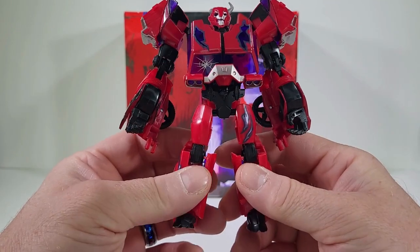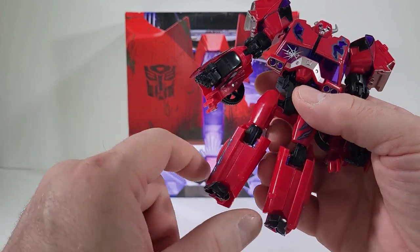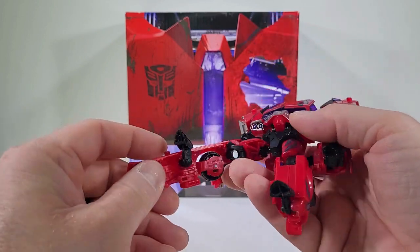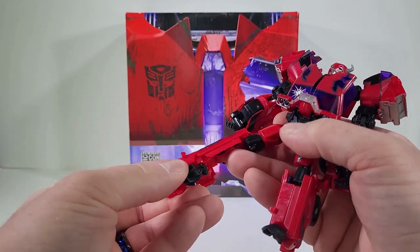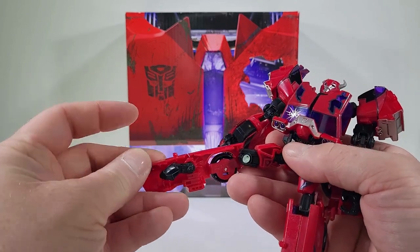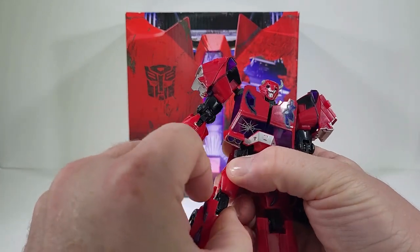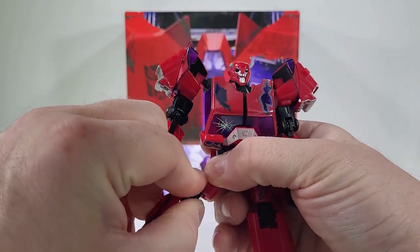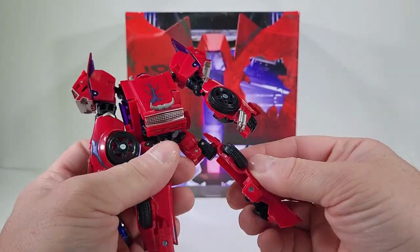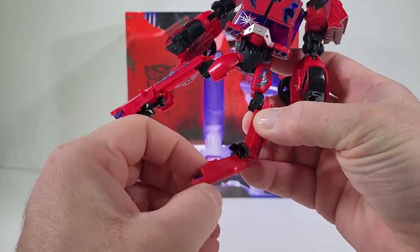To transform Cliffjumper, we're going to start with one of the most important things — his legs. We're going to bring this out, take the foot and bring it in, take the part of the windshield and bring that out, and here at the thigh we're going to bring this part out so it's sticking out just like so. You can see in the back that's what you want it to look like.